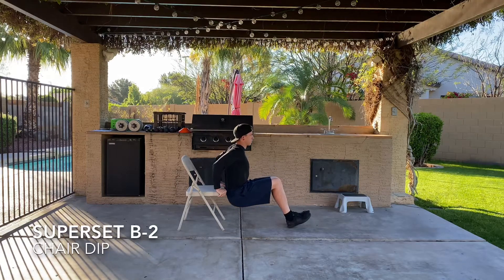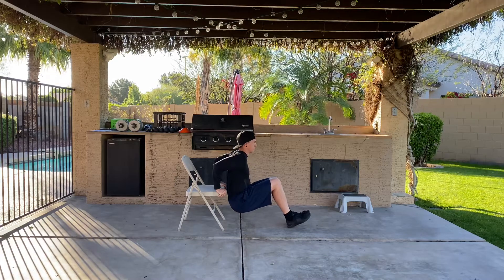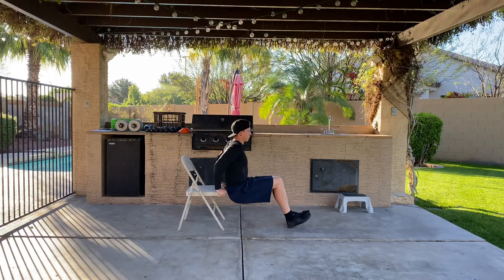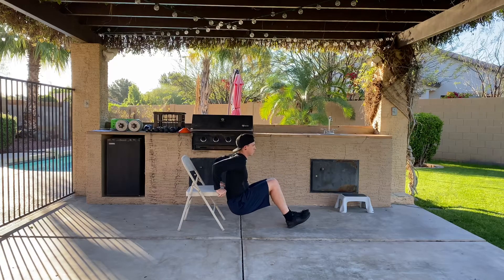The next exercise in our second superset will be a chair dip. We're using a 30x0 tempo — three seconds on the way down, no hold at the bottom or top, and make sure you explode up. Keep those elbows tucked in and core tight.